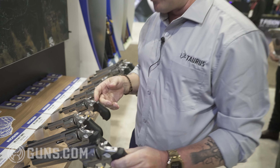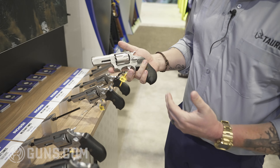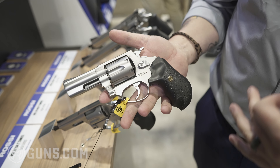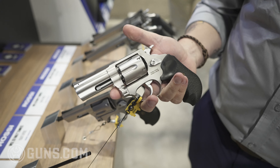Moving on from the 6-inch revolver, we have kind of my favorite gun in this Rossi launch, which is the 3-inch revolver. I love 3-inch revolvers — I love them as carry guns, I love them as serious fighting revolvers. And this Rossi absolutely delivers in that regard.